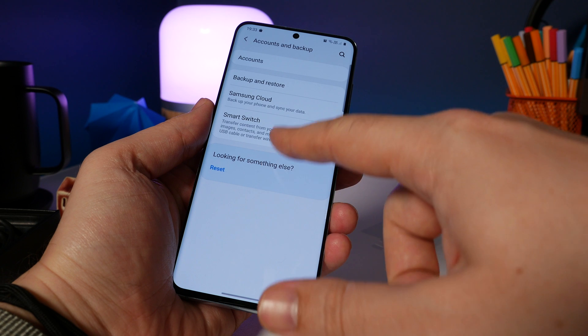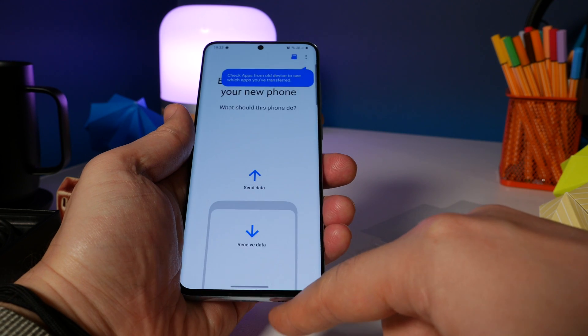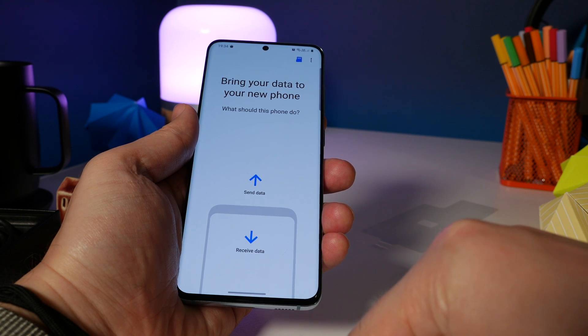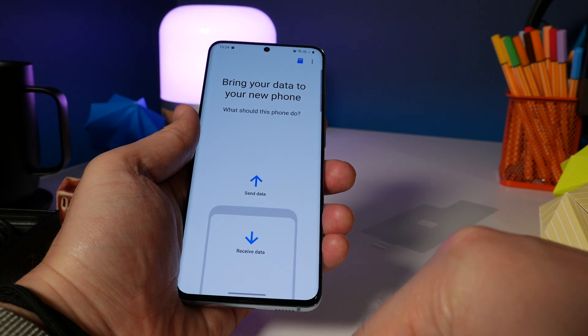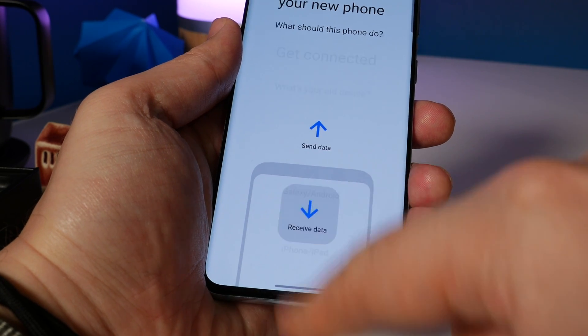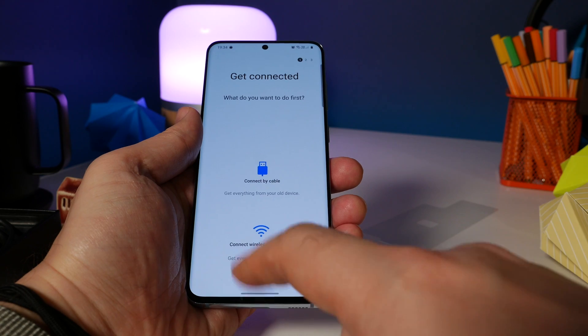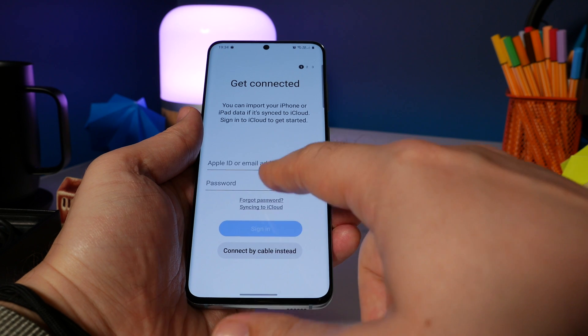Now at this point, if you've accessed the feature manually or launched the app yourself, it'll ask you if you want to receive data or send it. With this being the new device, you want to receive data from an old device, so you tap Receive Data. Then on the next screen you just choose iPhone or iPad.